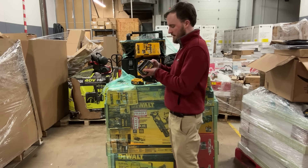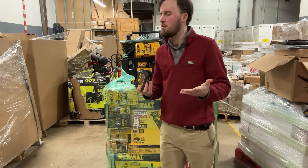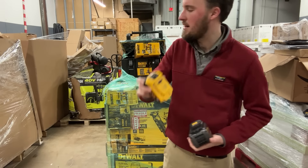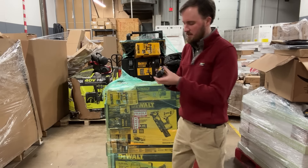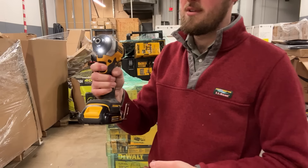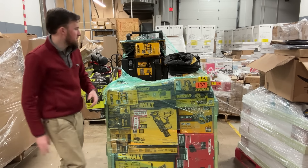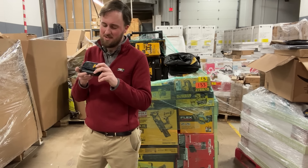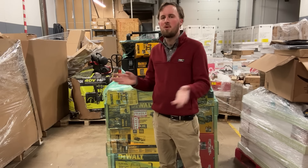We've got some batteries here. This one has no lights — it's a 60-volt FLEXVOLT, so I'll get it on a charger. It does look like it was used for a while, so I'm not going to hold my breath, but it's probably $100 if it works. There's also a 4 amp-hour with no lights — even if it's junk I bet I can get $25 for it on eBay. Then there's a small 1.3 amp-hour — if it works, we'll probably get $15 for it.